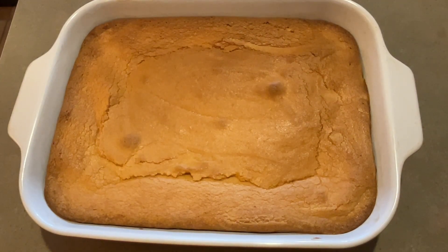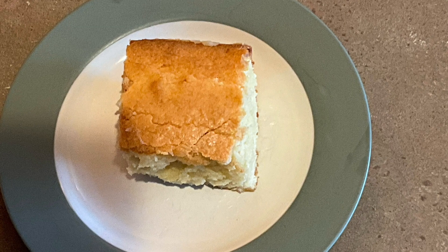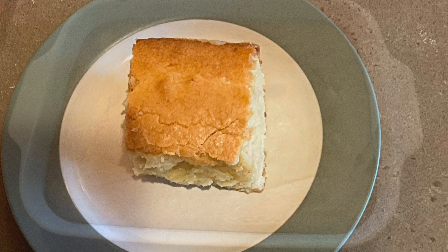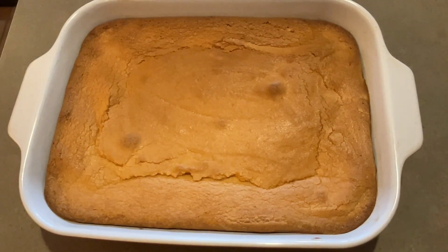If you're looking for a great tasting pound cake recipe that's easy to make, you have come to the right place. Welcome to the SpendWise Moms channel, your homemaking resource hub. Today's video is on how to make a cheap and easy pound cake.